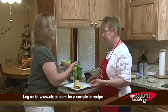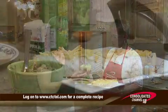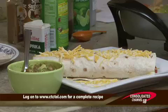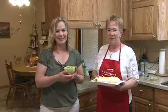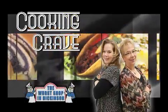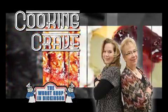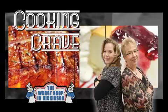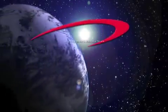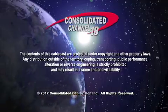This is quick and easy, great for a summertime meal. If you like a little bit of a Mexican flair for your food, this is perfect. To get these recipes, just go to our website at www.ctctel.com. As always, thank you to The Workshop for being our sponsor. Thank you so much for joining us, and have a great day.